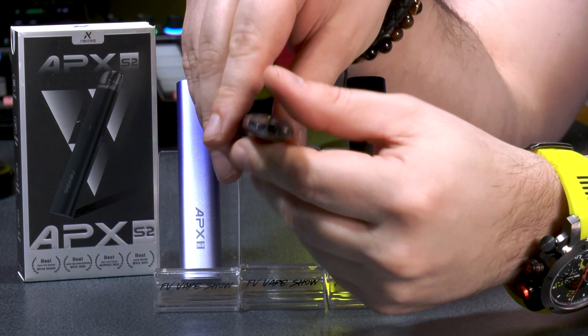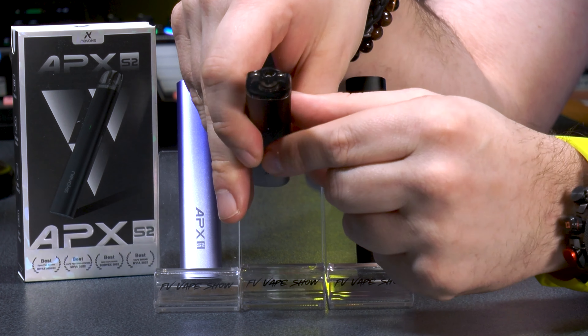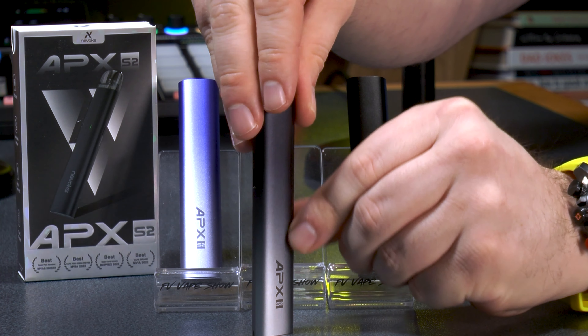With a single rotation you can switch between a very tight mouth-to-lung draw or a restricted mouth-to-lung draw, depending on how tight you like your draw. The pods are also cross-compatible across the Nevox range, which is a great added convenience.